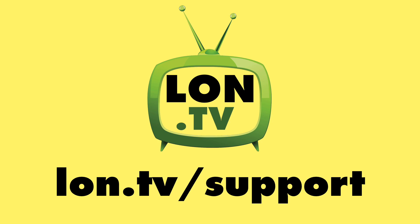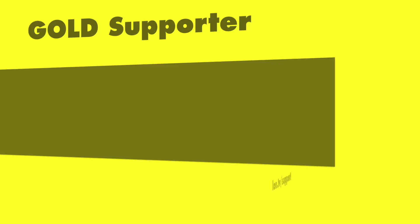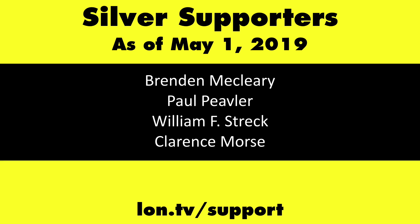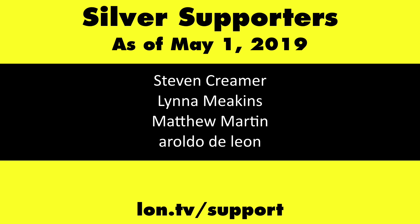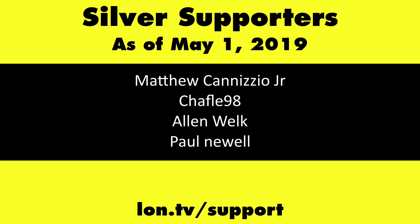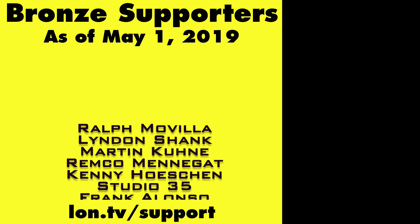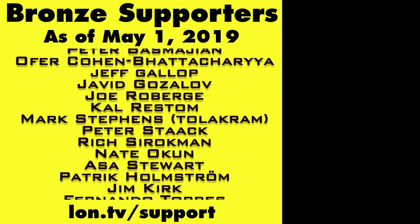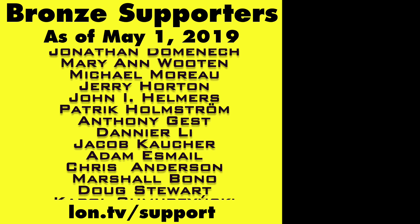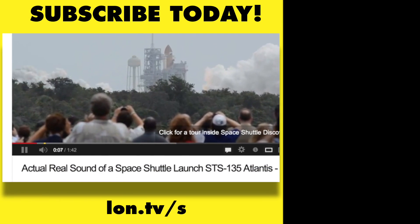Let me know what you think down in the comments below. Until next time, this is Lon Seidman. This channel is brought to you by the Lon.TV supporters, including Gold Level Supporters. If you want to help the channel, you can by contributing as little as a dollar a month — head over to lon.tv/support to learn more. And don't forget to subscribe — visit lon.tv/s.